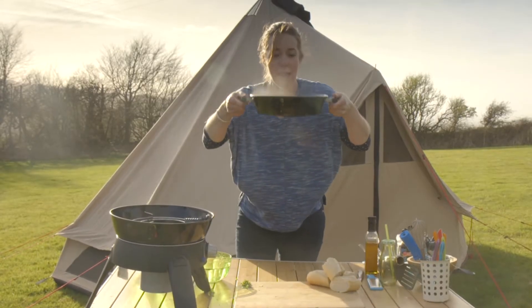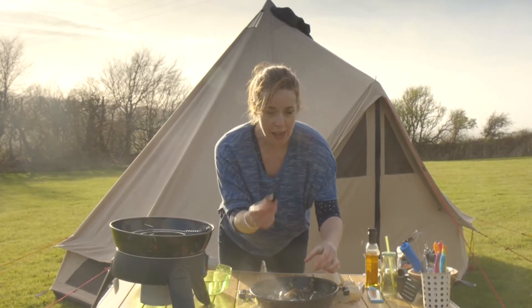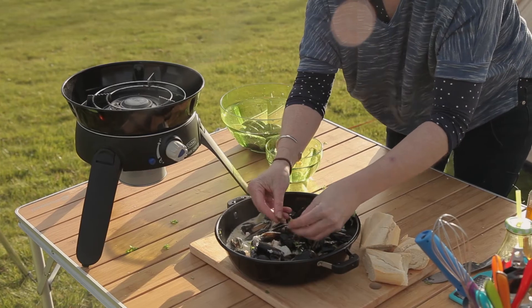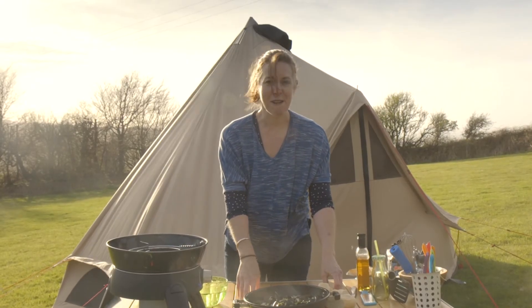That smells absolutely amazing. I'm just going to double check that all my mussels have opened — found one there that hasn't, which means that mussel isn't good to eat. I'm going to sprinkle a little bit more coriander over the top, and there you go — your Thai seafood curry made with local seafood.